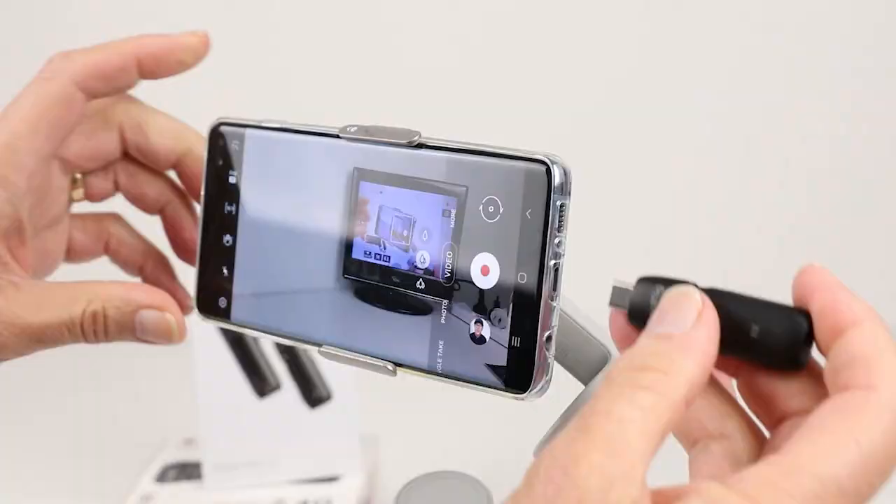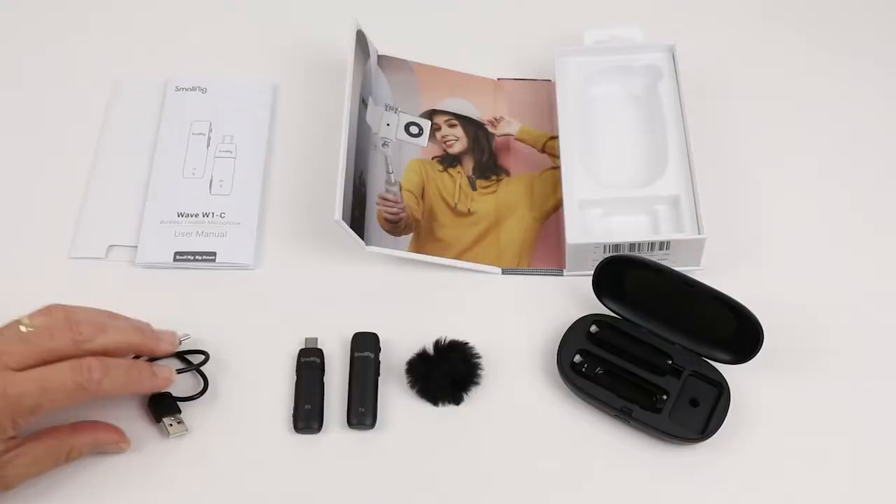In this video I'm having a look at Small Rig's Wave W1C — a wireless microphone specifically made for Android devices. I've also been able to get it working on my iPhone with a little adapter. My name is Gary and on this channel I create video content to help you create successful videos. If you haven't already, please consider subscribing. Throughout this video you'll be listening to the audio from this particular system.